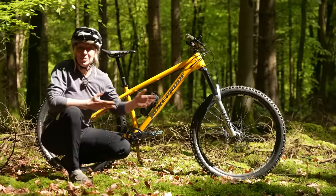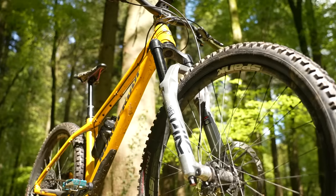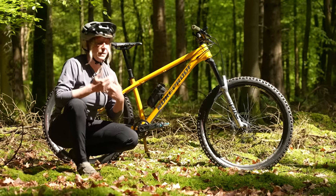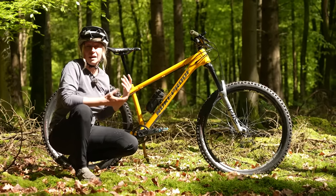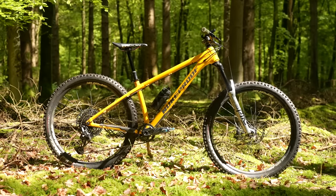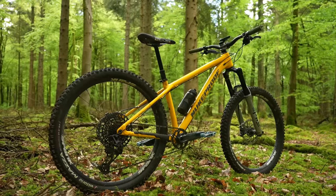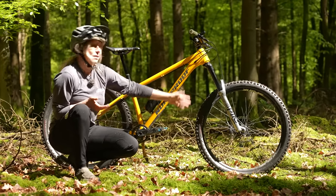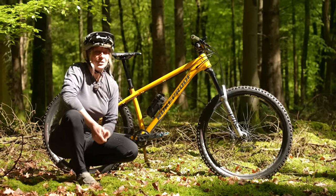This is my Nukeproof Scout but instead of Shimano I've gone for SRAM, paired with a RockShox Pike Ultimate up front — the same travel as Blake's and geometry is pretty much the same too. Same head angle, same seat tube angle, but because mine is a small it has considerably shorter reach. It's largely the same bike, with the big difference being the smaller 27.5 wheels. But is it better? We'll find out.